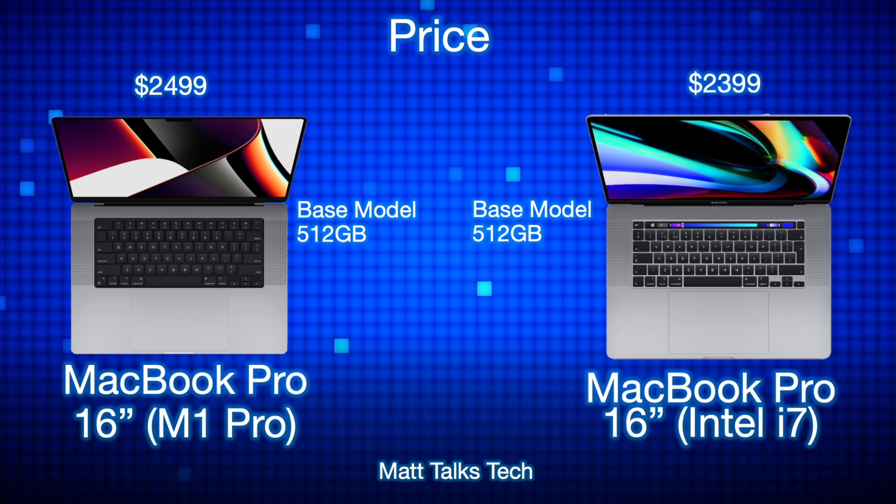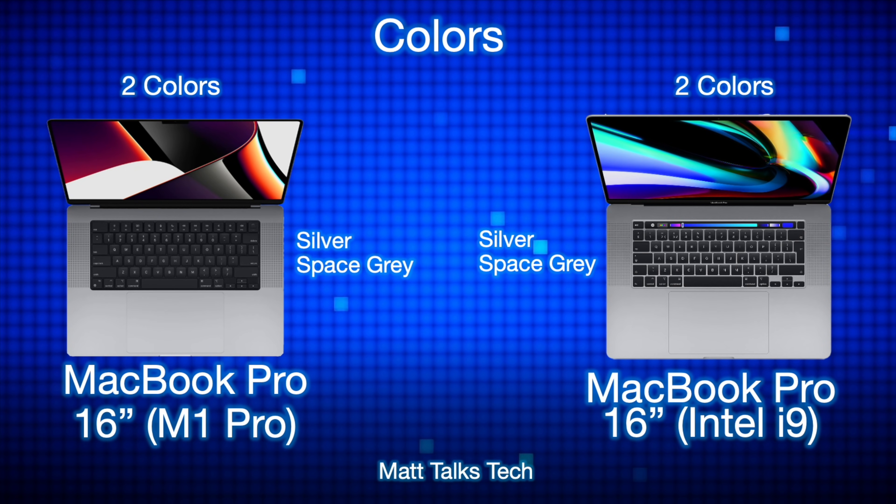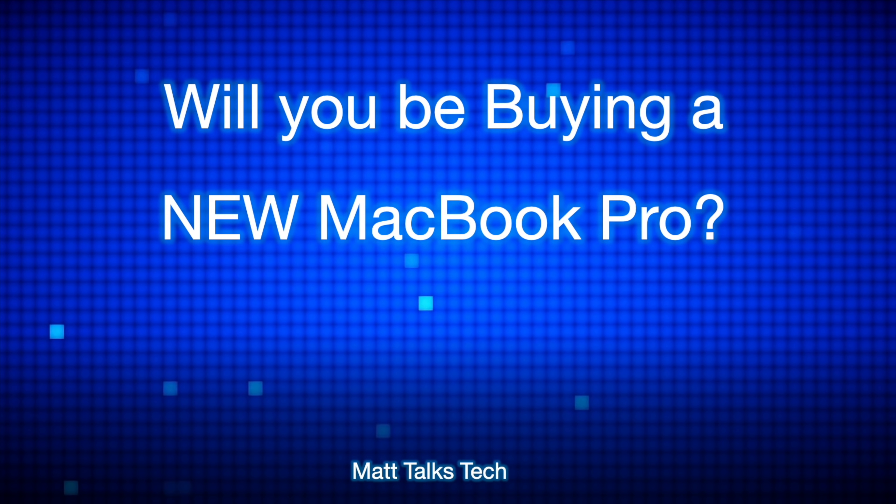For starting prices, the Intel i7 baseline MacBook Pro started at $2,399 US with 512GB of storage, while the new M1 Pro MacBook Pro starts at $2,499 — just $100 more. Considering the upgrades, inflation, and newer technologies, it's definitely worth the extra hundred dollars. Both machines are available in silver and space gray.